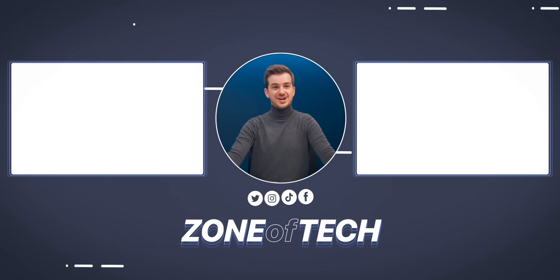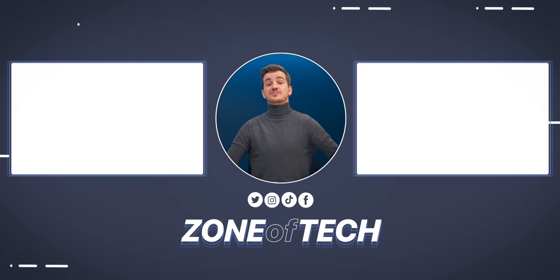You can check all of these out by using the links below. I hope you've all enjoyed this video. I'm Daniel, this has been Zenoftech, and I'll see you guys in the next one.